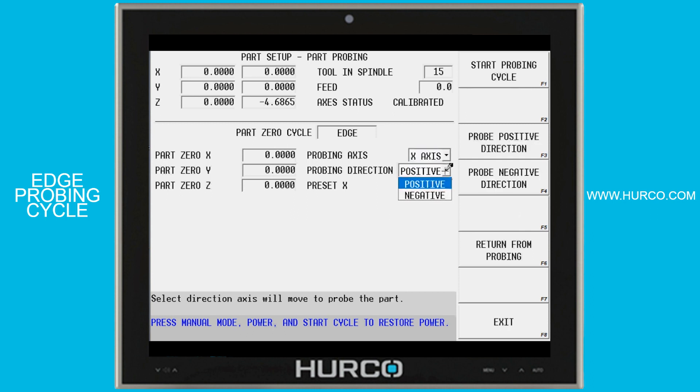From there I'll go to probing direction. From the point where I'm currently sitting, which direction do I need to move to make contact with the part? I'm going to select the positive or negative direction, and then I'm going to have to set a preset.